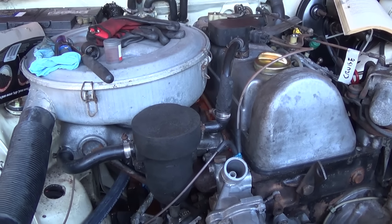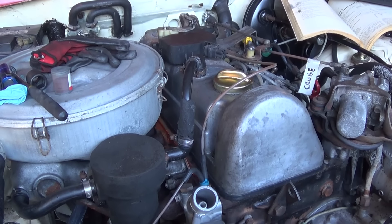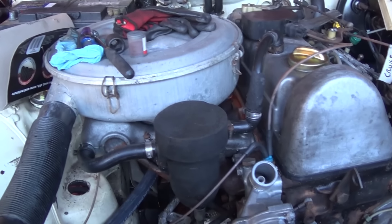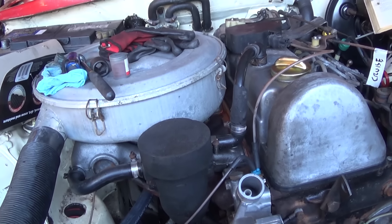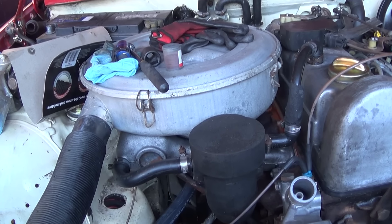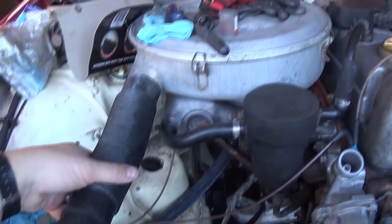Part of the problem with these weekly installments is that off hand I don't really remember exactly where I left off last week. I think last weekend I had cleaned out the intake manifold and had the exhaust manifold also off the engine. So this week I reinstalled the manifolds with a new gasket.